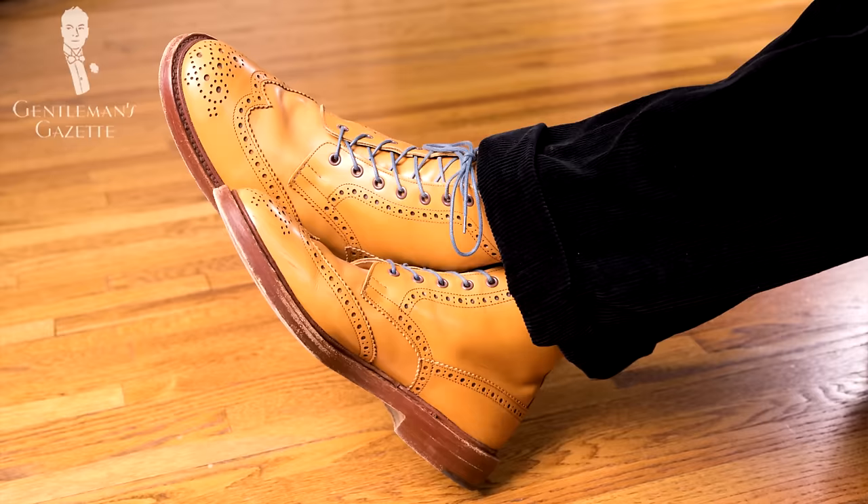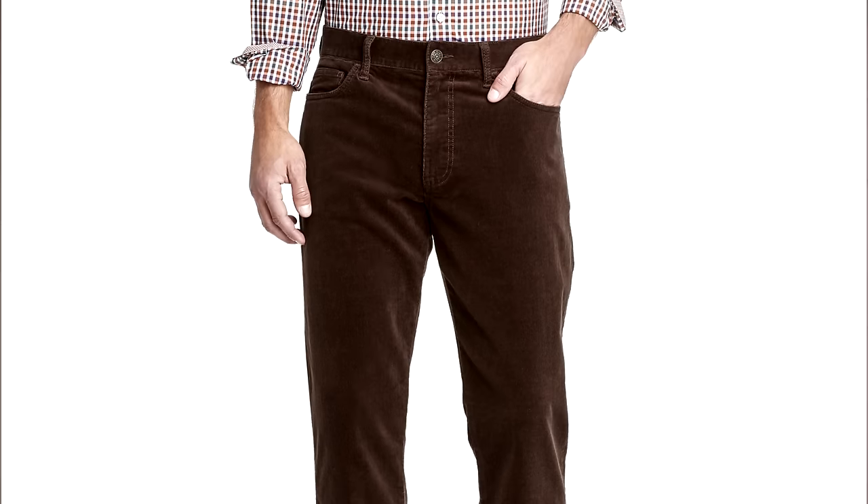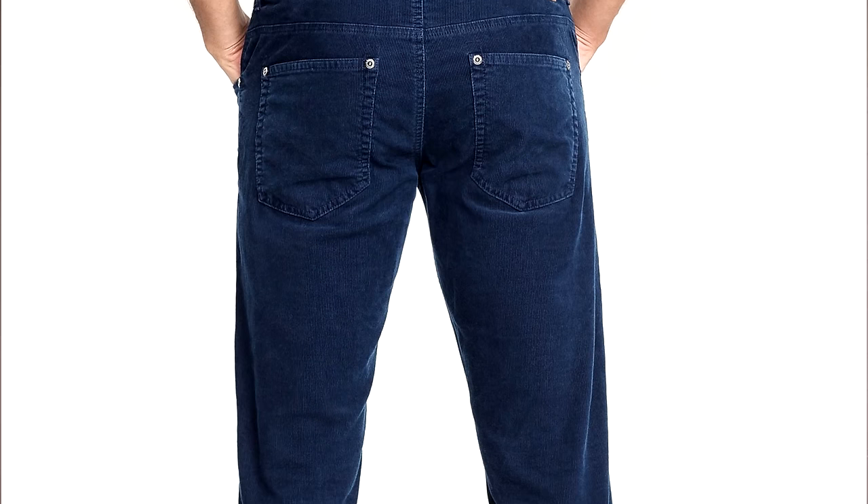If you're into brogues — full brogues or semi-brogues — this is the boot for you. If you get them with a thick leather sole, they can even do double duty as a hiking boot. Personally, I like tan a lot because it's contrasting — it really stands out against black, dark brown, brown, or navy blue corduroys, jeans, or chinos. For maximum versatility though, I think you should go with a cordovan oxblood color. This cordovan boot goes with a lot of outfits, and you can use different shoelaces to achieve a completely different look at very little cost.